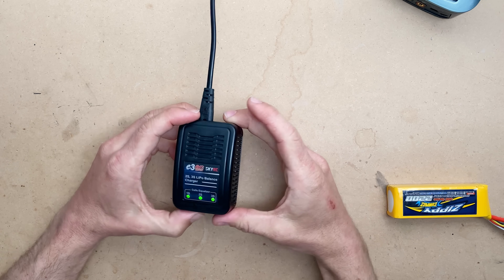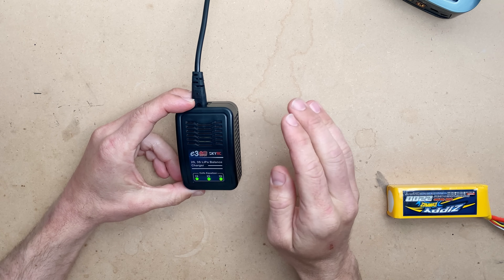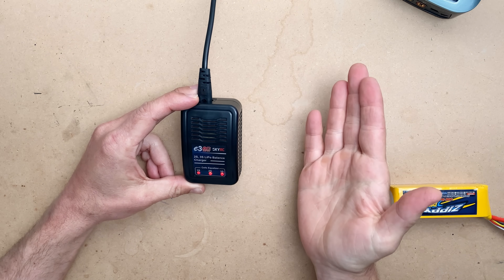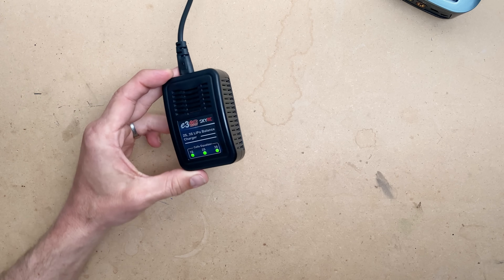The E3 simply cannot do storage charging, so if you're using one of those E3 chargers — there's nothing wrong with that at all. Just keep in mind when you charge your batteries: don't charge too many extra batteries. Charge what you think you'll use, use the battery until your LiPo alarm goes off, and then store it safely in your LiPo bag.